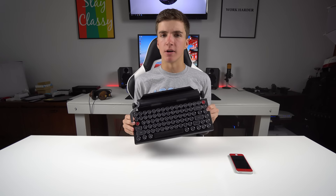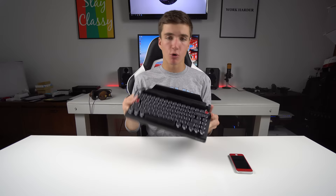This is the Quirky Writer. It's easily the most unique keyboard I've ever put my hands on. It's a wireless, mechanical, typewriter-style keyboard, and it's actually an awesome typing experience — it's very clicky and clacky.